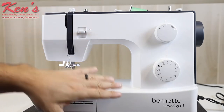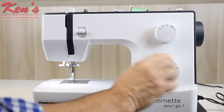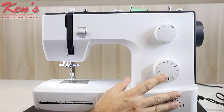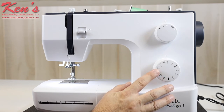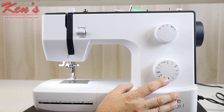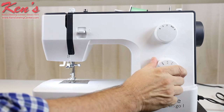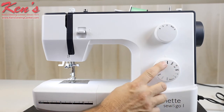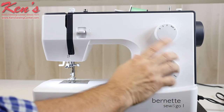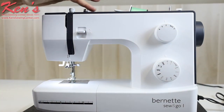The Sew and Go gives you 10 built-in stitches. I can see exactly what my stitch is on my diagram and just match up to my indicator. I do have variable stitch length on my zigzag on this particular machine. You're going to have straight stitch, and I can move my needle over to the right if I'm putting in a zipper or need to get close to some piping or cording. I can adjust my width on that zigzag. There's an elastic stitch, blind hem stitches, and a decorative scallop stitch built in. This one has a four-step buttonhole built in, and I can adjust the stitch length right here. I have reverse and adjustable tension on this machine.